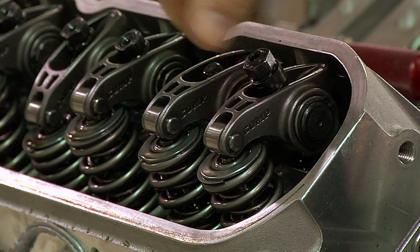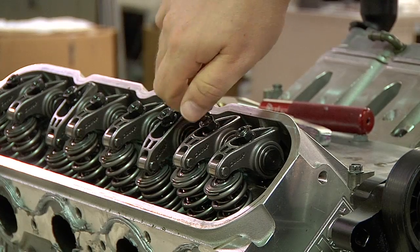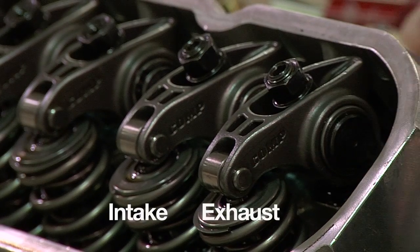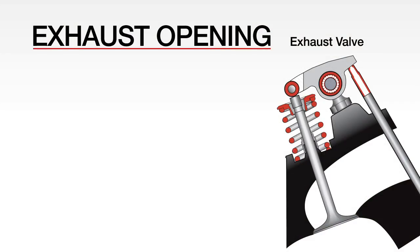With the valve covers and spark plugs removed, and the rockers on, screw the polylocks of the rocker arms until they are just finger tight. Then rotate the engine until the exhaust pushrod on the cylinder that you're working on begins to move upward. You will be looking for any rocker arm movement. This is the process of exhaust opening.